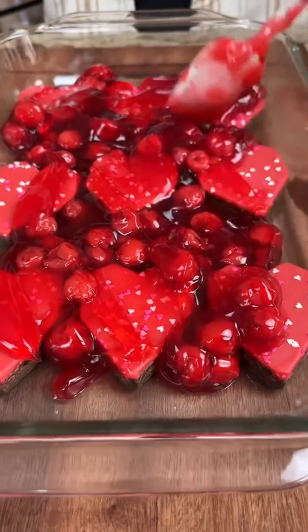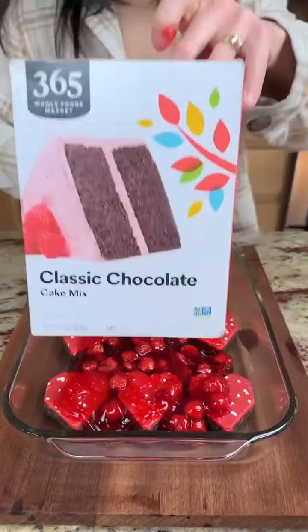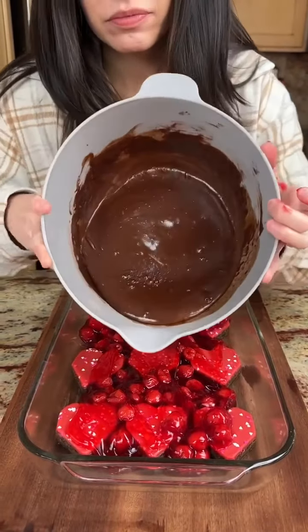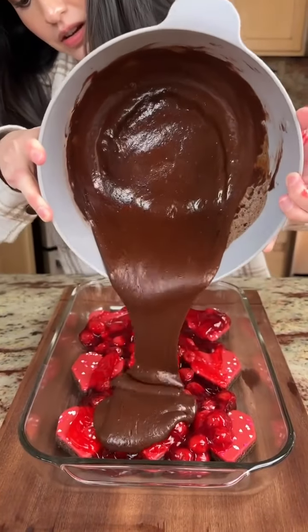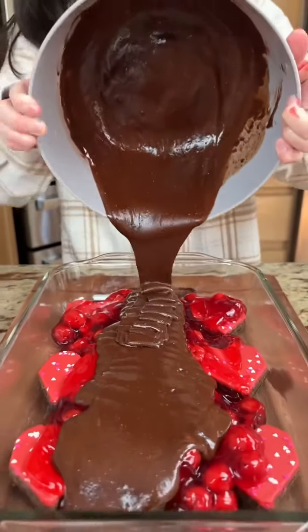I did forget to oil the pan, but guys, remember to oil the pan — very important. Next, we're gonna take some classic chocolate cake mix and just dump that all along there, just like that. That looks so good.